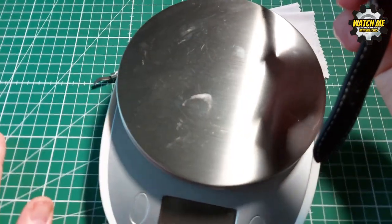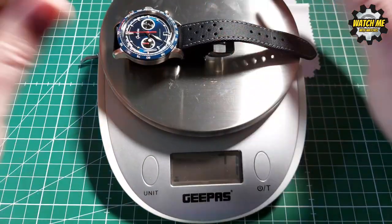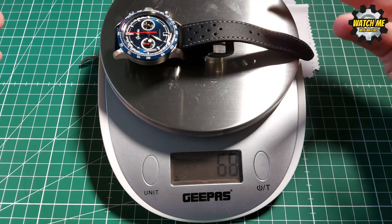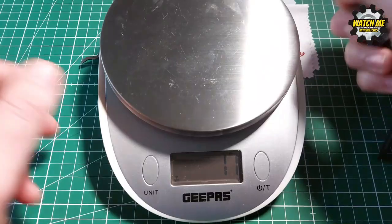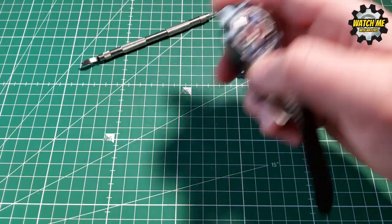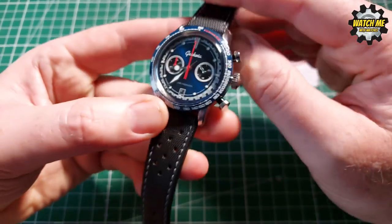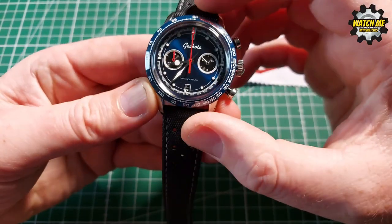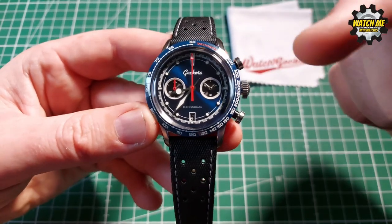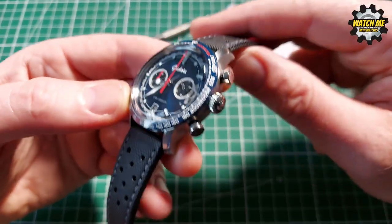Weight-wise it comes in at about 67-68 grams, so it's a very light watch. I think that helps because it's a quartz movement — there's no solid lump of metal rotor going around inside. It's really good for feeling lightweight and comfortable. It's a great everyday watch or weekend watch — chronographs are often weekend warriors, a bit of fun you can dress up or down.